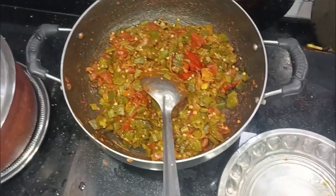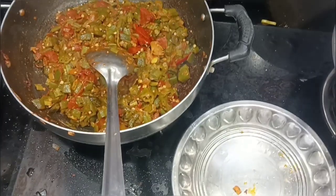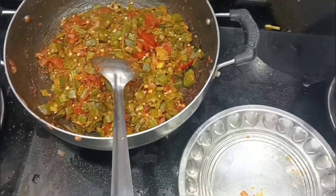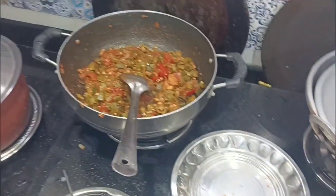We are going to mix it in the middle. Then we are going to make lunch for my kids. Now we are going to make a sample.